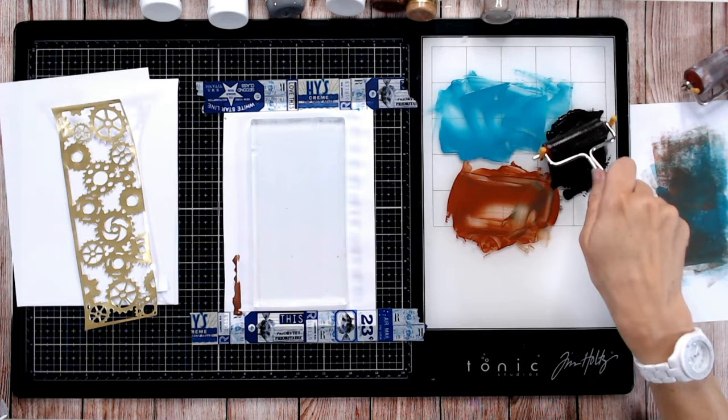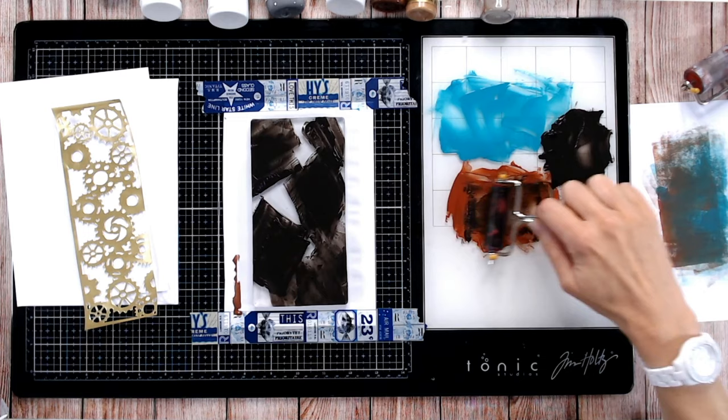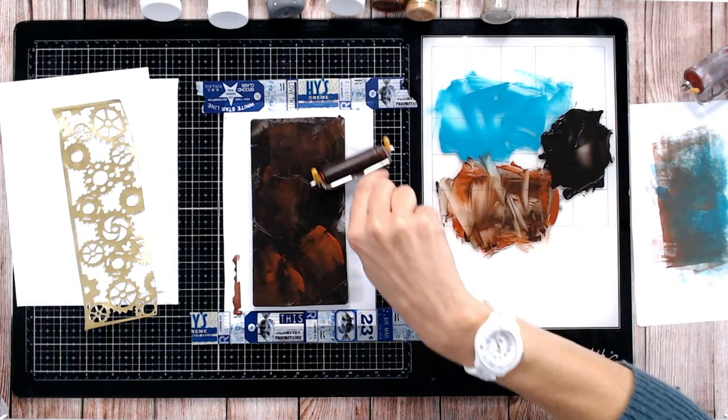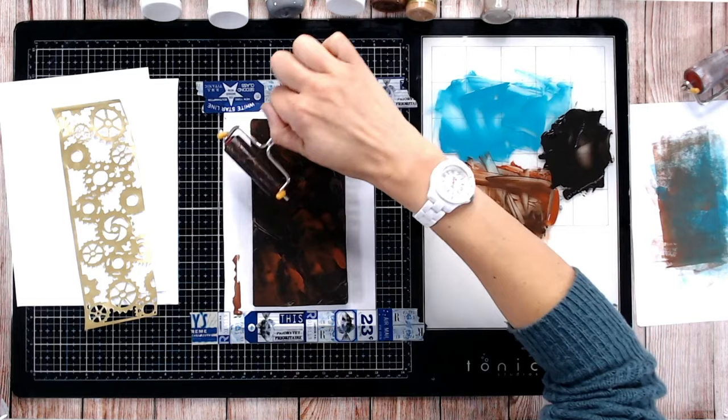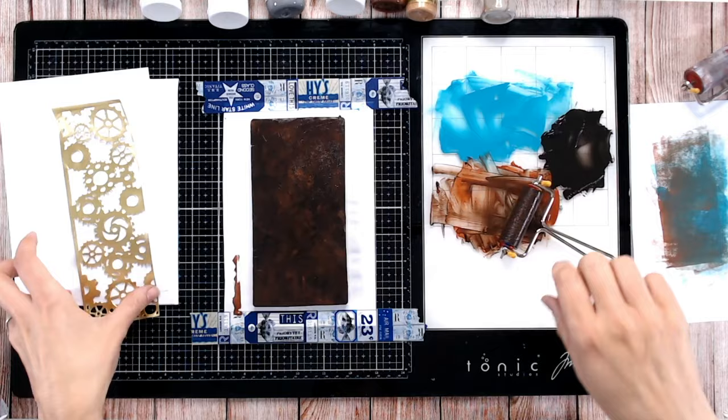I'm cleaning off my brayer a little bit and covering it in black. I might mix my paint — let's bring in some of this brown as well to mix into a slightly rusty brown. You don't have to lay down and perfectly blend colors if you don't want to — you can have some fun. You don't want too much paint on your plate because you won't be able to lift it off with the paper.